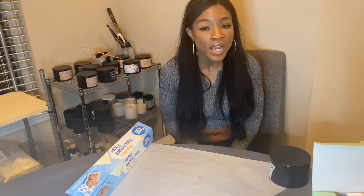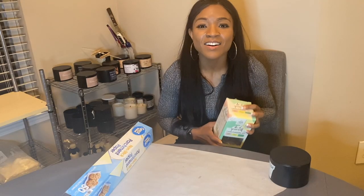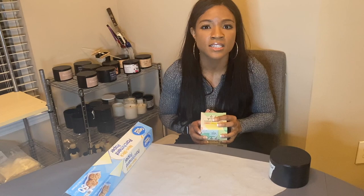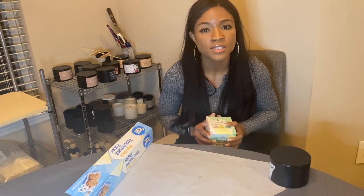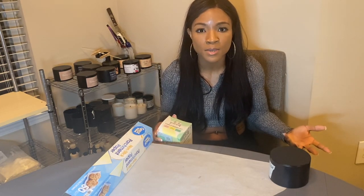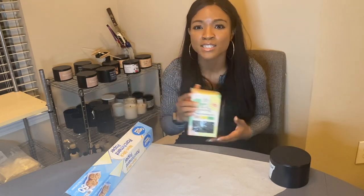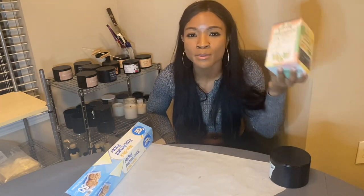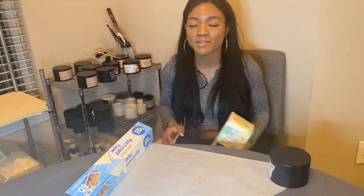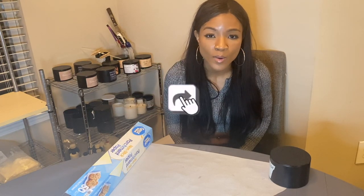So I went to the Family Dollar store right beside my gym and I stumbled upon this do-it-yourself candle making set. As you all know, I have started a candle business — if you haven't seen my entrepreneurial series, click the link right here. I've been making candles for about six months now, so it was pretty comical to see this three-dollar candle making set, as if it's that simple — like you just go in a store, purchase this for three bucks, and boom you're a candle maker. It's so complicated, you guys.